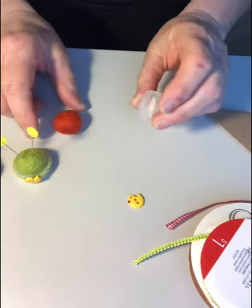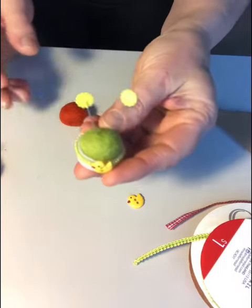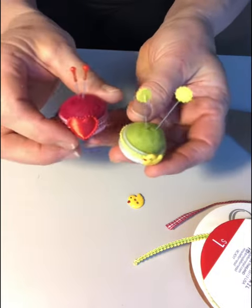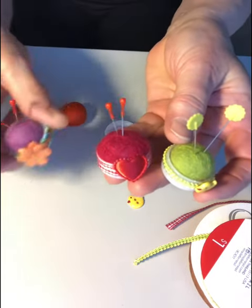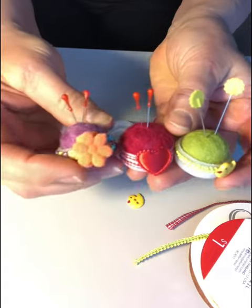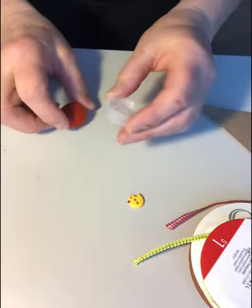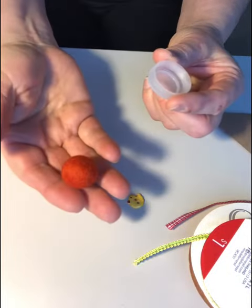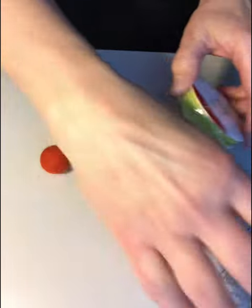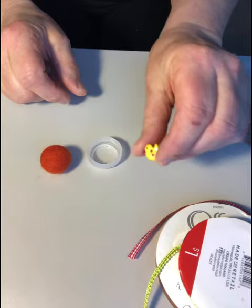I brought a really cute little project for you today. This is a little bottle cap pin cushion. You can decorate it in different styles — with a little heart for Valentine's or a spring theme. You're going to need for this project: a bottle cap, one felt ball, some ribbon, and a little button or some other kind of embellishment.